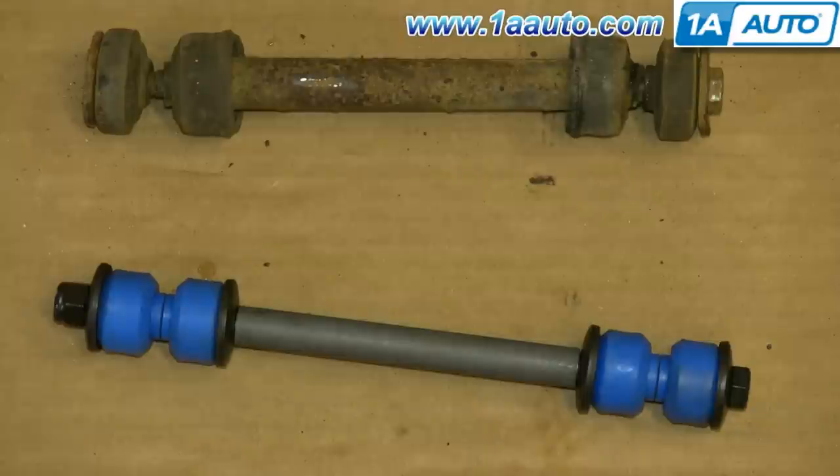Up top is the old part. Below it is the new part from 1AAuto. You can see they're identical and they'll fit exactly the same.